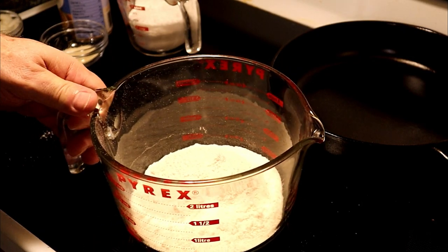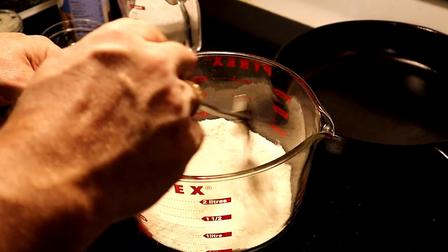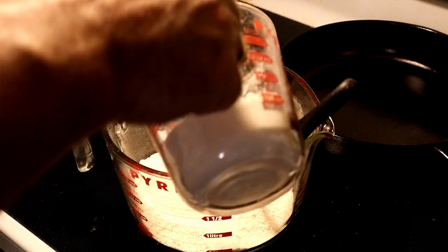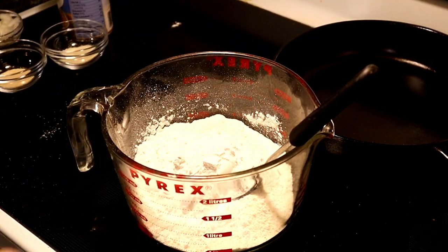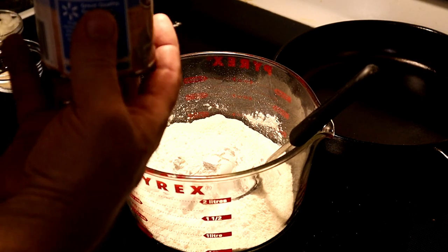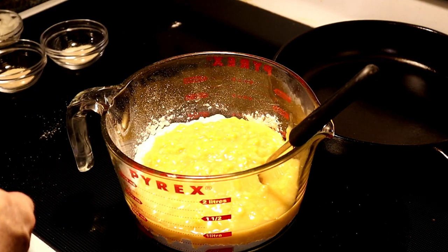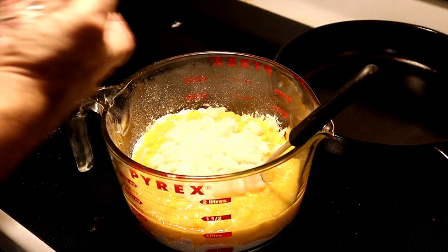We're going to start off with two cups of self-rising cornmeal. We went ahead and got this in our container. We're going to add one cup of self-rising flour, one 14-ounce can of cream-style corn, and one large onion, chopped.